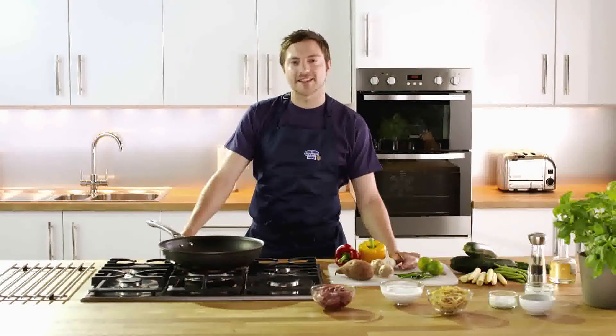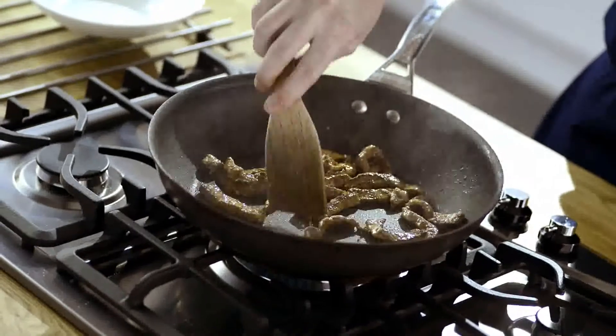Scotch lamb stir fry makes a quick and tasty meal in minutes. Start by frying Scotch lamb strips until golden brown.